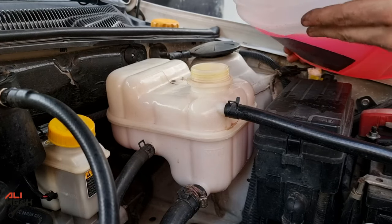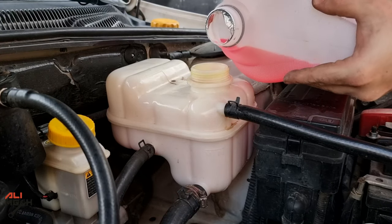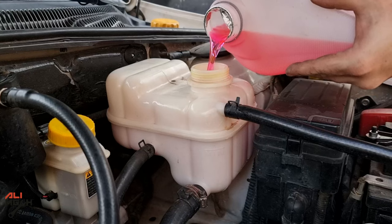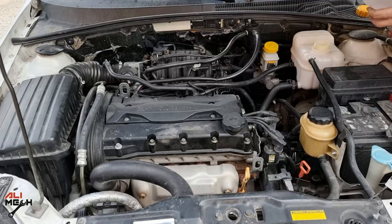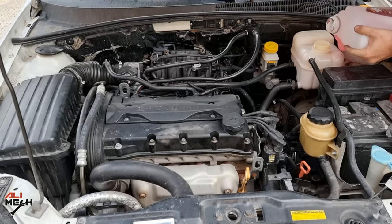With every radiator hose connected, I'm going to fill the radiator reservoir with new antifreeze. With the radiator cap open, I'm going to start the engine and let the bubbles out as the engine gets to operating temperature, then fill the reservoir up with antifreeze until it stays at the full level on the reservoir.